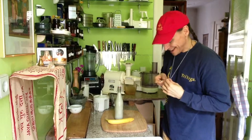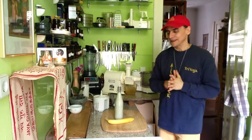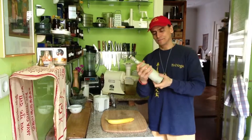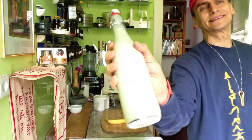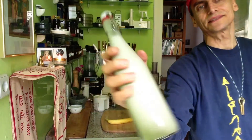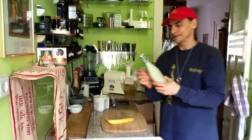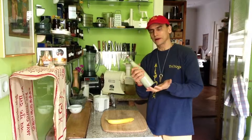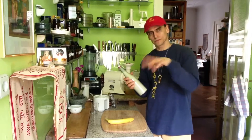Today I made pumpkin seed milk — this gentle, dark green shade of milk. Just water and pumpkin seeds, all blended through a nut milk bag. That's all it takes.